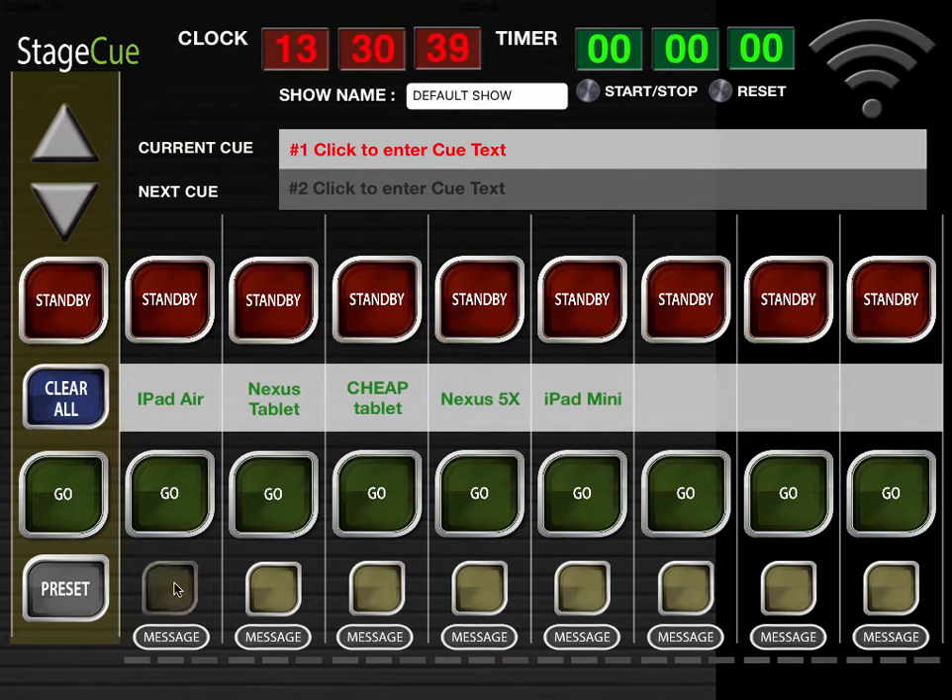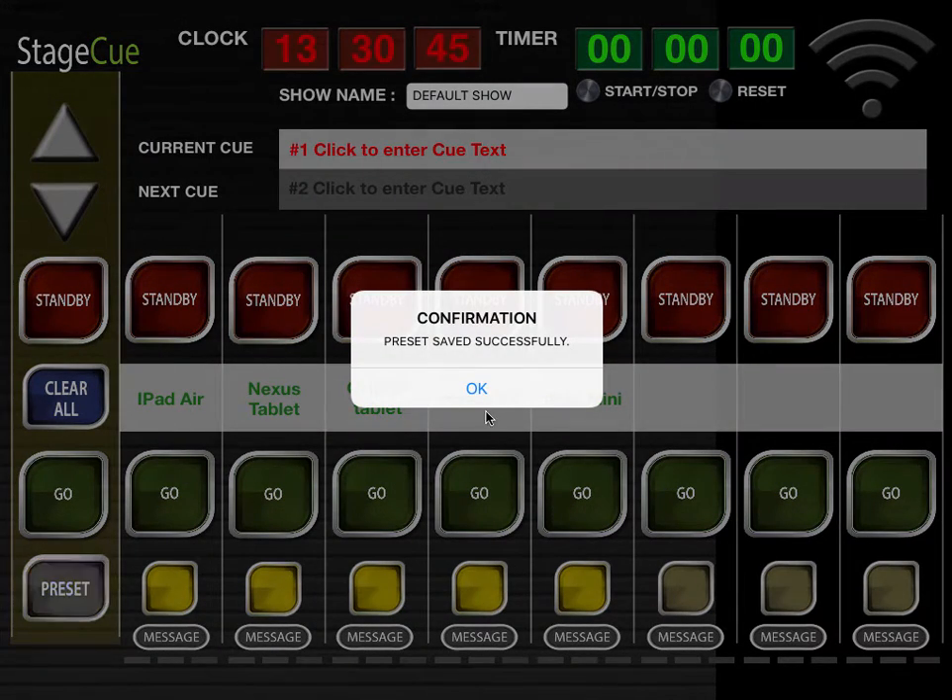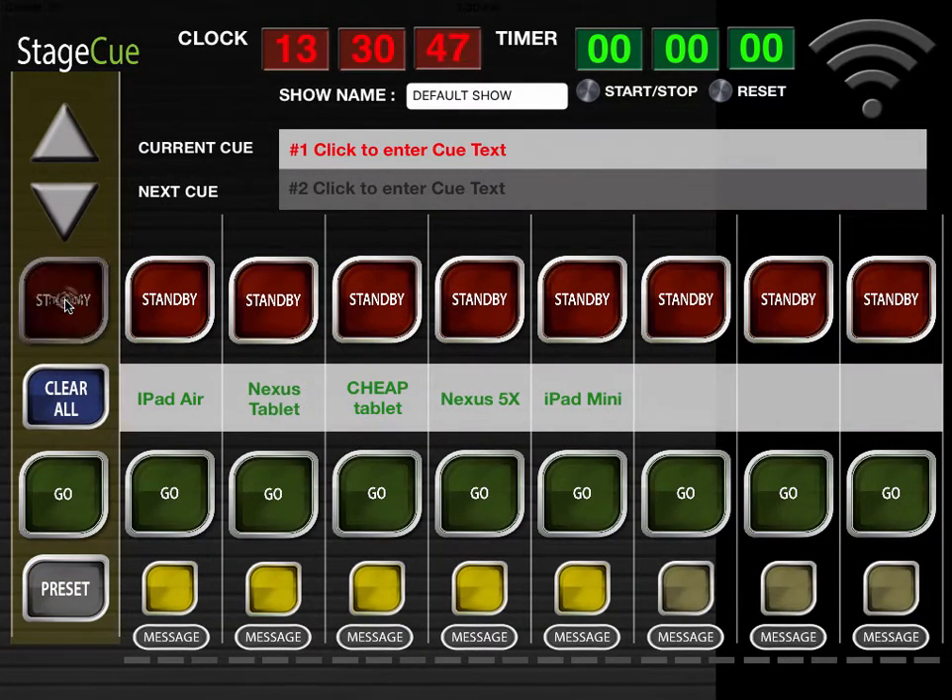Tap on the yellow buttons and hit preset. This works in the same way as wired systems, in that pressing standby or go on the left will trigger all selected channels. The flashing red standby buttons shown here are being acknowledged on the remote apps, one by one.